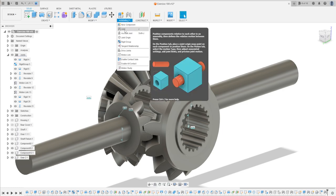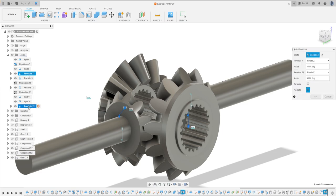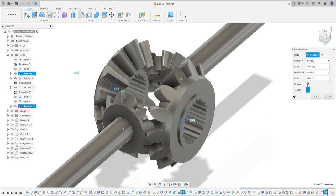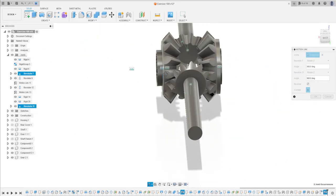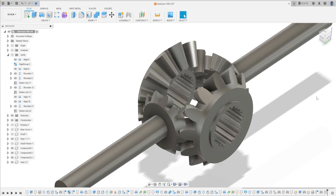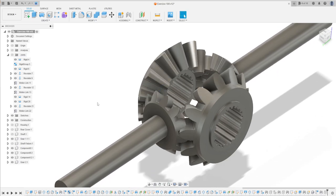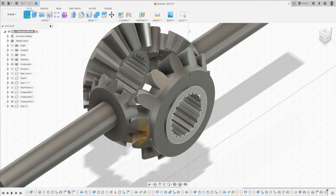Go to Assembly and select Motion Link. Select Revolute 7 first and then Revolute 21, and click Reverse here. That's correct. Press OK. Just to test this, let's use Animate Joint Relationships — that's working.